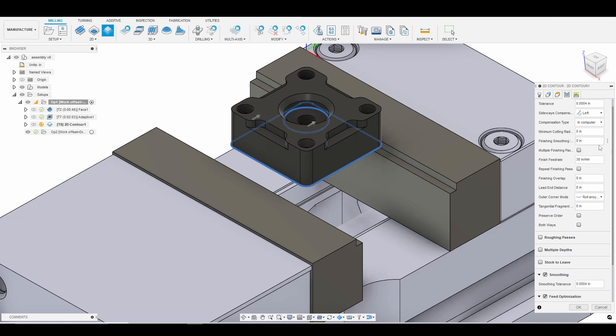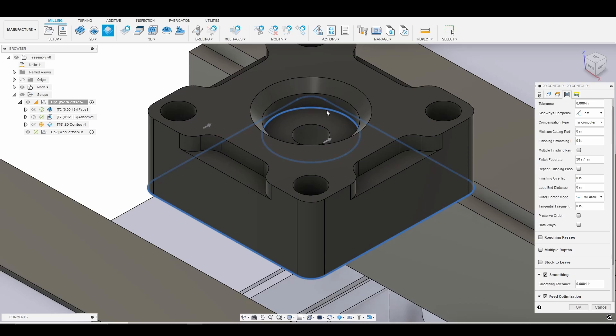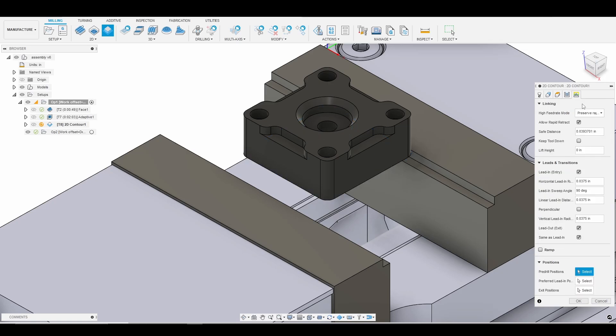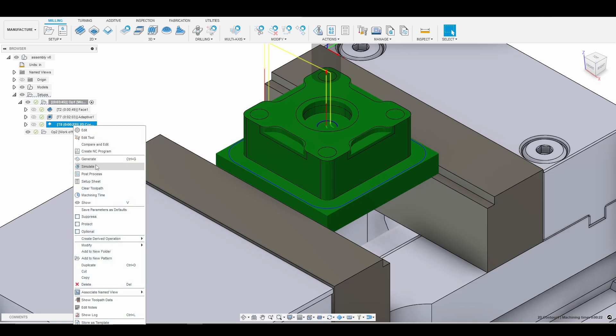In our passes tab, we'll go ahead and enable smoothing and feed optimization. That should be OK. Now we could change our compensation type if we were worried about the thrust bearing fit here, but because the tolerance is not a big deal for this part, I'm not going to worry about it. There's plenty of room for the thrust bearing to fit, and it's modeled into the mount — it's for a bearing, but it isn't a critical fit.